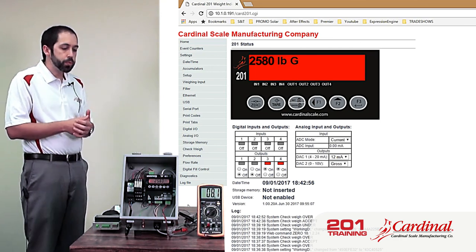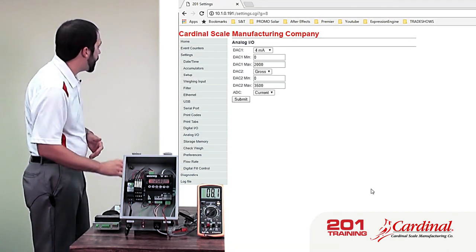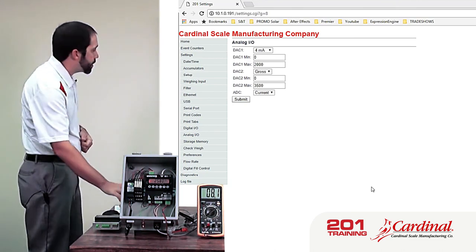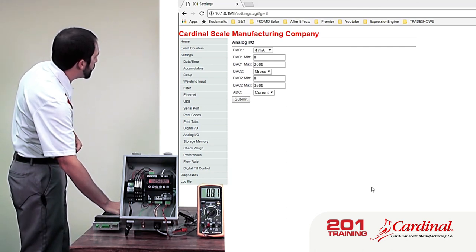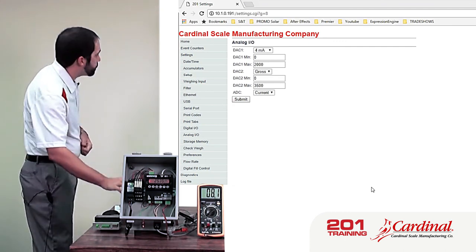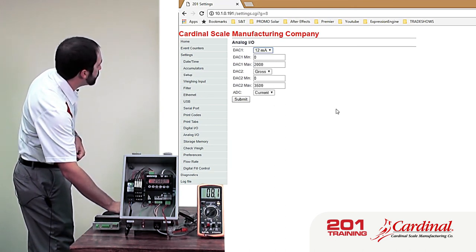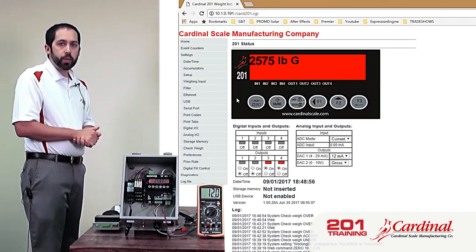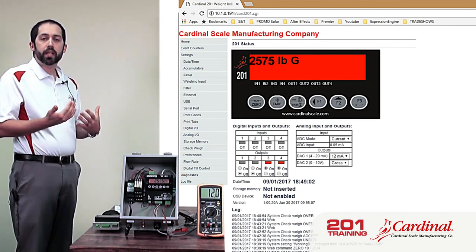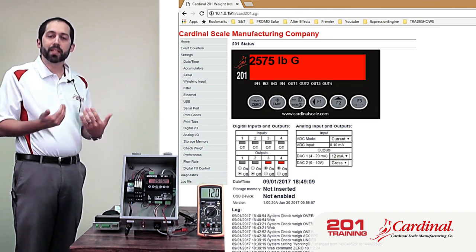As far as the analog output — I have this set to track gross weight. This can also be used as a diagnostic feature. Right now my display shows 8.1 milliamps. If I change DAC1, which is the current, to 12 milliamps and click submit — now my meter is showing 12.0 milliamps. That's a diagnostic feature so that if the PLC is expecting a certain milliamp current rating, the PLC can be set and verified based on those values.